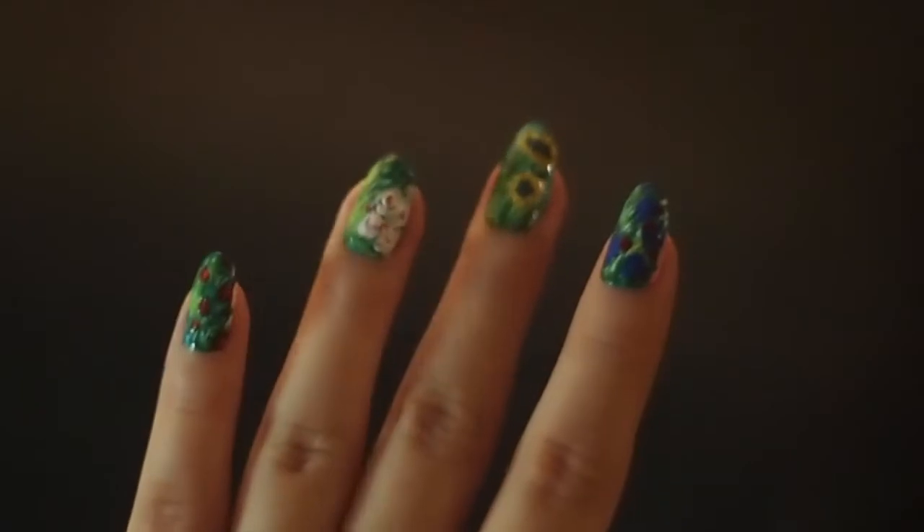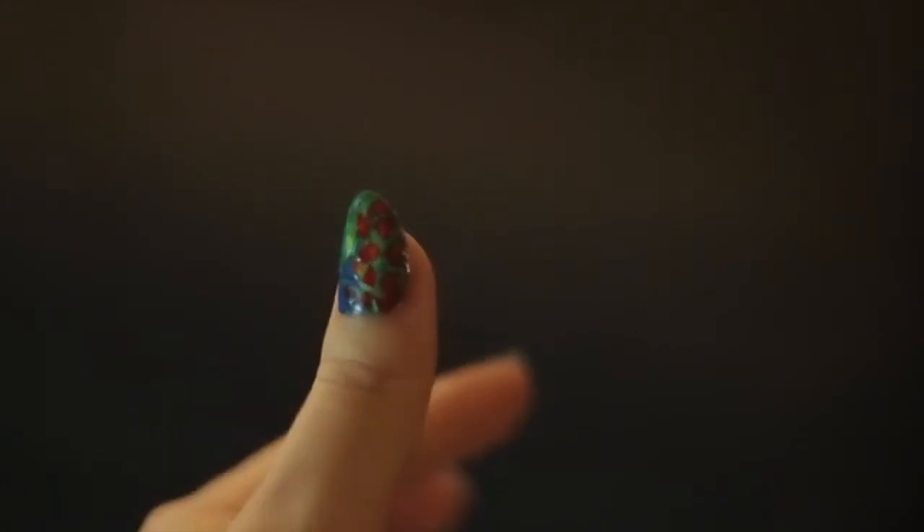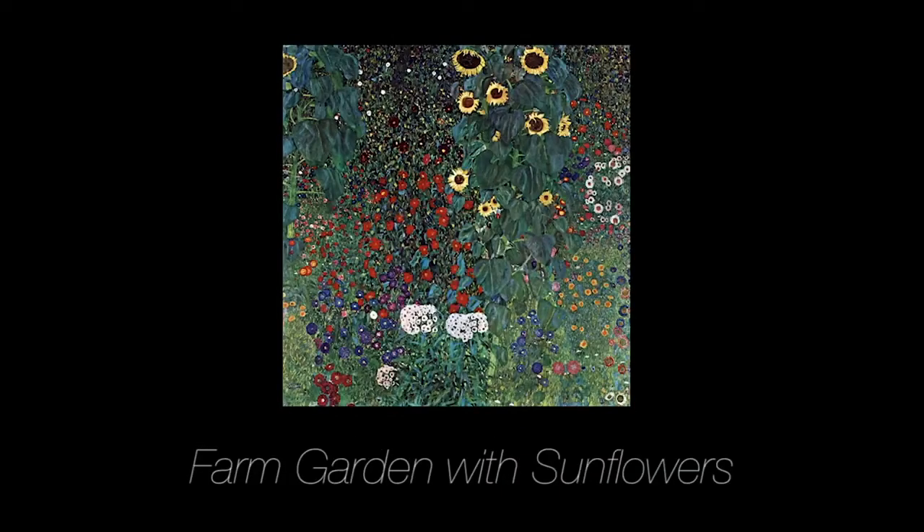Hello again, this is Ringo and here is Nail It. Today I'm going to introduce another nail that's inspired by Gustav Klimt — probably not everybody knows that, but most of you know it's a farm garden with some flowers.